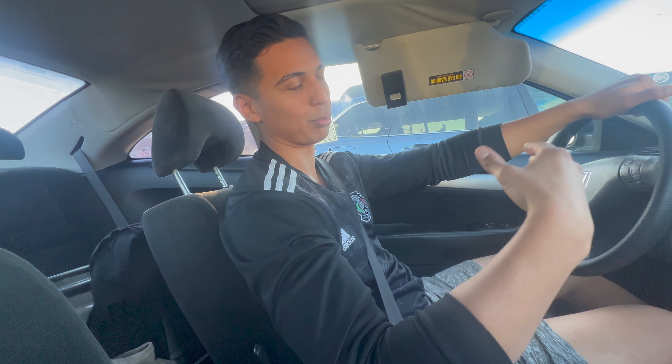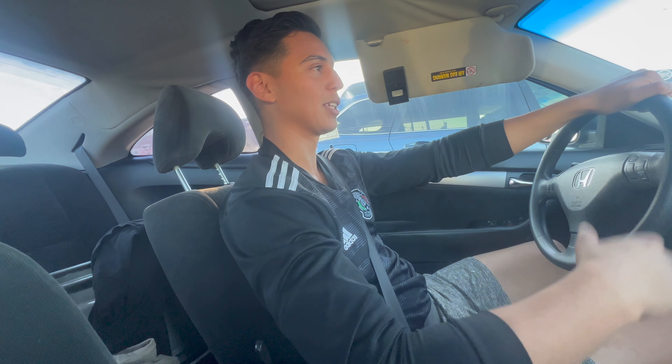Alright, what's going on guys, welcome back to another video. As you can tell by the title, I just picked up some new wheels for the 335 — well, not new, pre-owned, but they're new to me. Before we show you the wheels, make sure you guys like, subscribe, and stay tuned for more stuff on the 335.